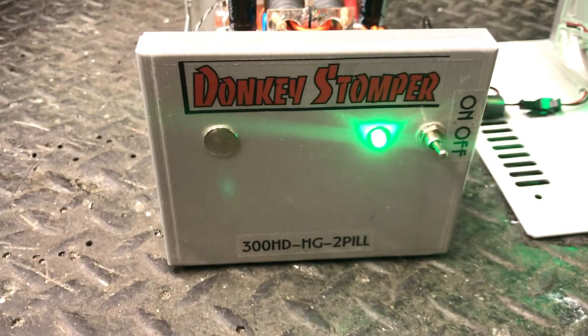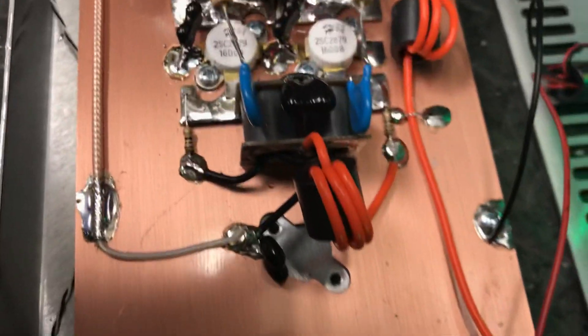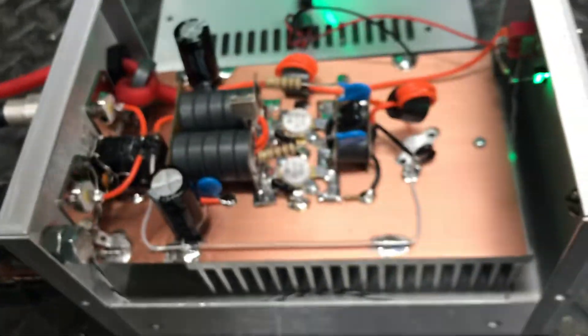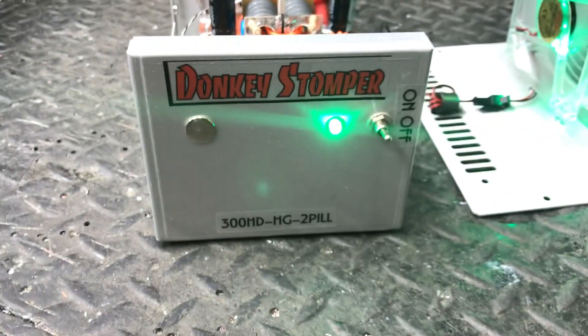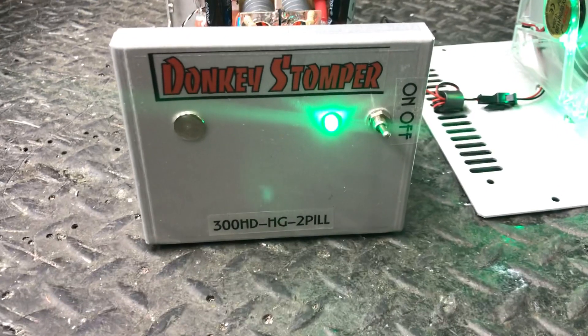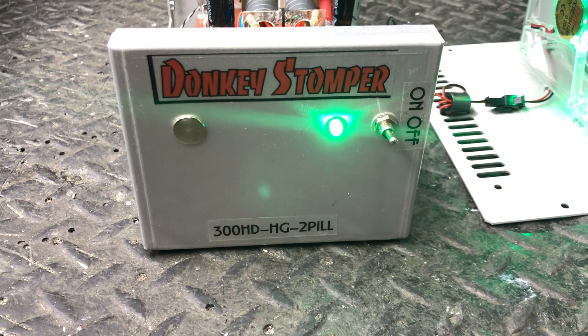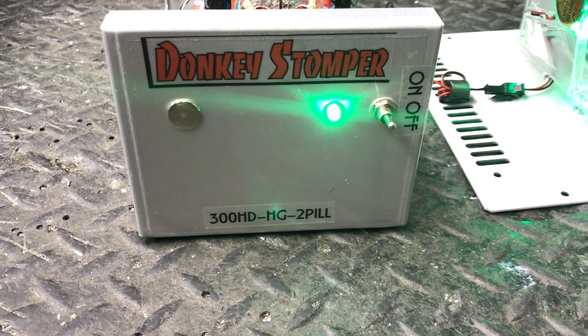Donkey Stomper 300 high drive HG2 pill — let's look over the work again. Y'all have seen it enough, I'll just let you keep looking and see what you get. Alright folks, thanks for watching. Hope y'all enjoyed the video — please take time to subscribe to our YouTube channel and like our videos. Thanks again, y'all have a happy Turkey Day. Your friend Tim's Zero and Aboos — catch you later, bye bye.